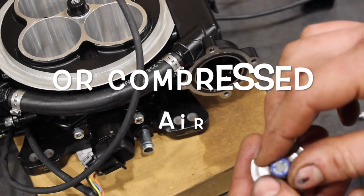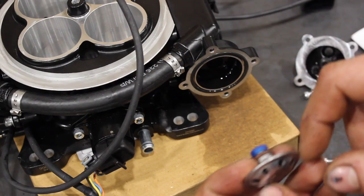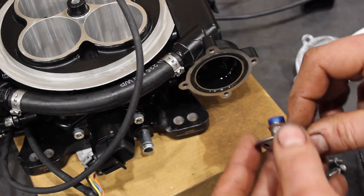But if your fuel pressure is high, just take a look at that screen and blow it out with some brake cleaner in the opposite direction — push it out that way through the screen once you pop it off — and you should be good to go.